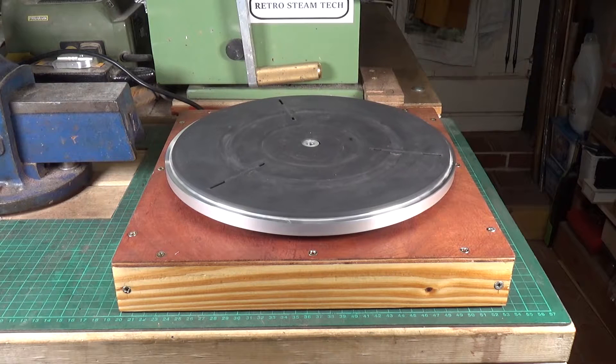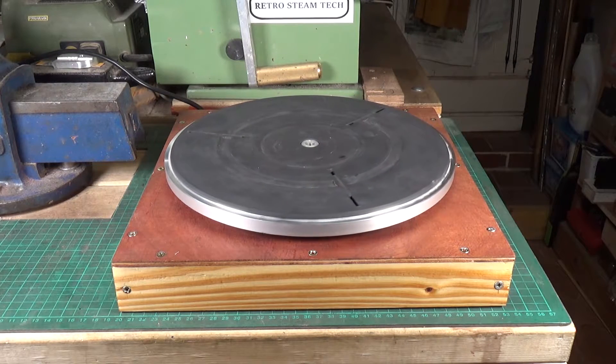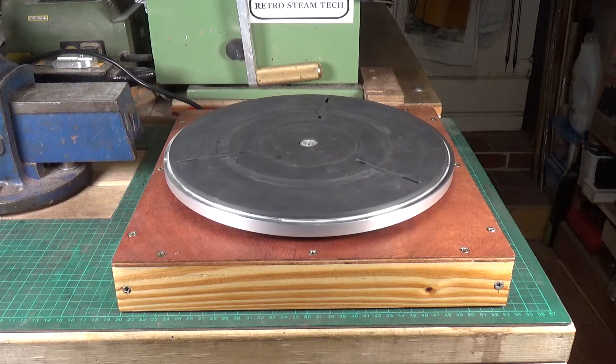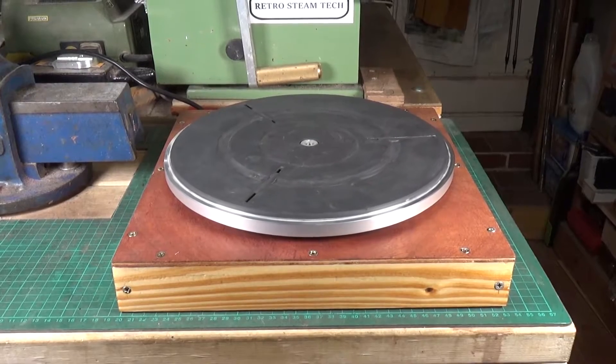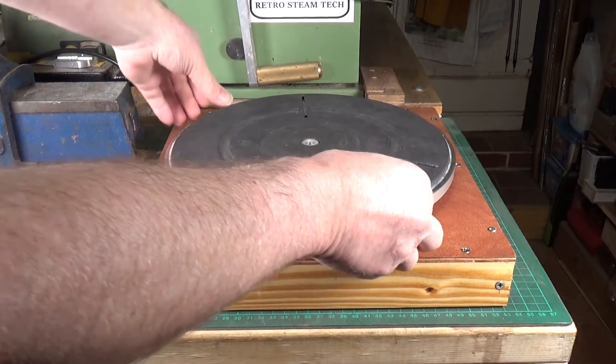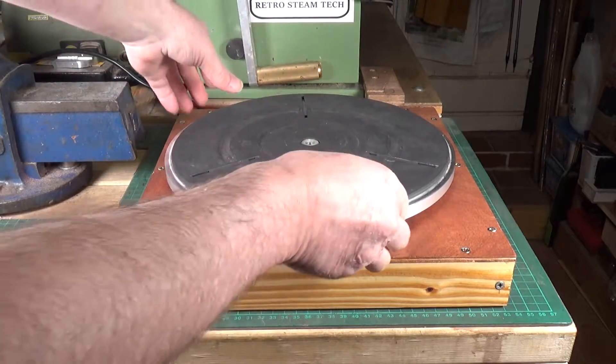Mine is very similar, except that I purchased a microwave turntable motor off eBay. They are cheap as chips — there's hundreds of them on there. I think I paid about £8 for my motor. I also bought a spider, which is the bit that the plate sits on, and that was about £4. I'll take off the platter here.